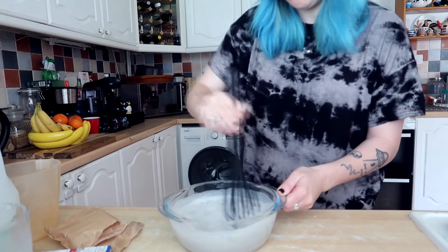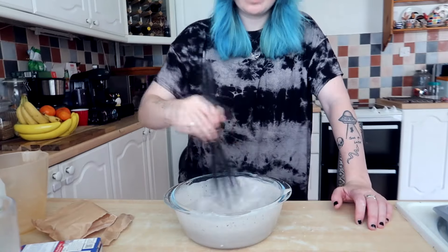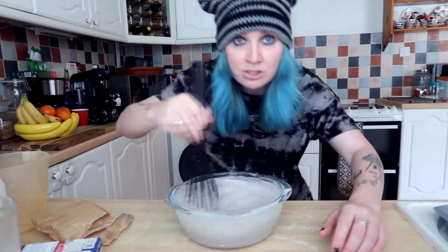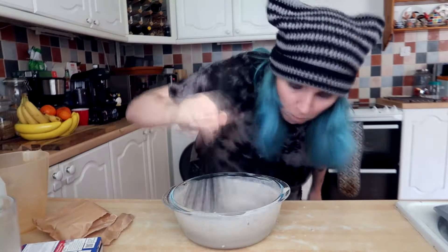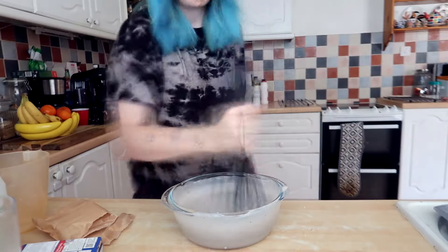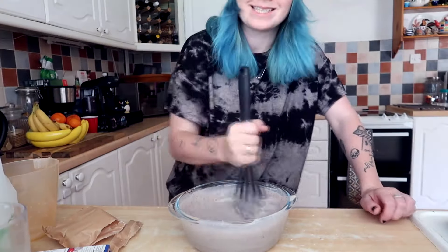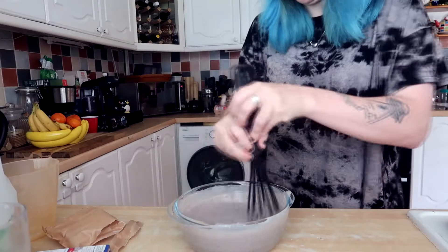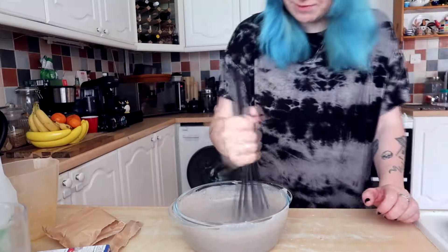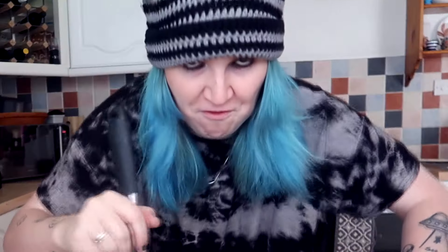Now we whisk for two minutes — viciously! Ready? Three, two, one — go! I think we're done; it's getting thicker but it's still very liquidy. With the power of time and five minutes it should be thick. We're gonna leave this for five minutes to hopefully set and be thick.